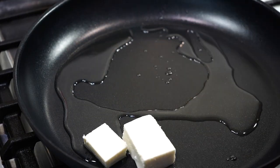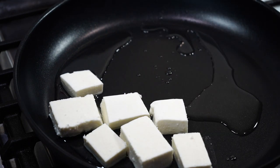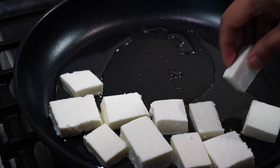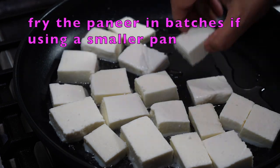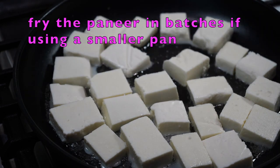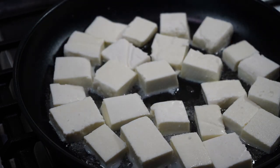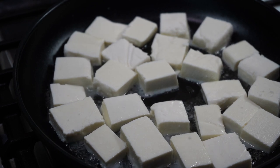Pan on medium heat, add two tablespoons of oil. Before my oil turned too hot, I started adding the paneer. I am not a fan of frying paneer, but for this particular recipe frying the paneer is very crucial. I feel the paneer really stands out if fried, and a secret ingredient added to this recipe makes the paneer even more delicious and soft.